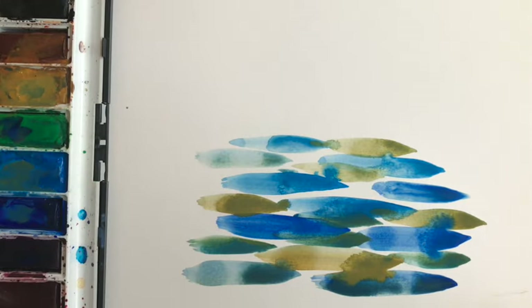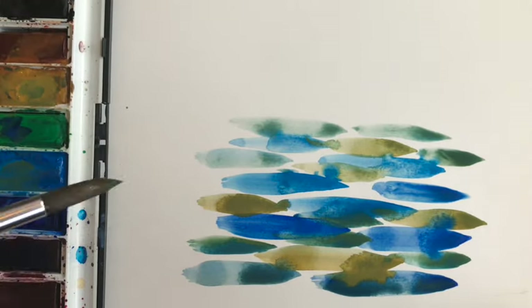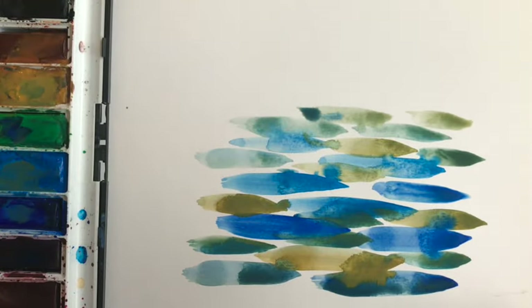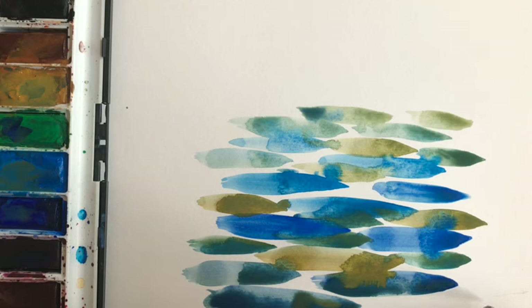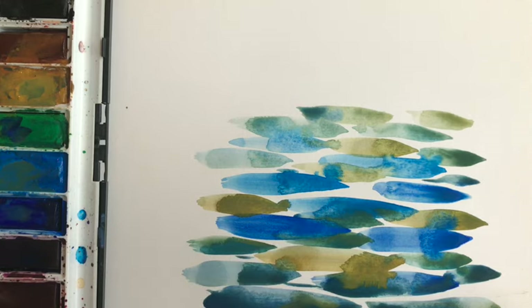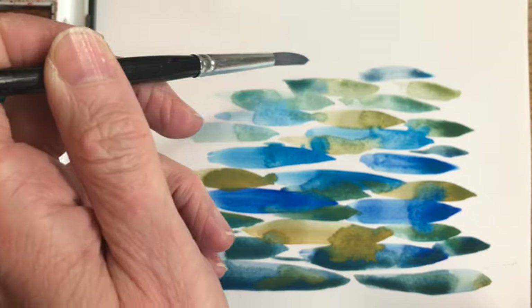As I worked, I was trying to leave a little bit of white paper coming through to mimic the effect of reflected light. As I work up the paper, I'm dipping my brush in the water more so that the paint is a little bit thinner and more translucent. The reason I'm doing this is to try and create the effect of perspective, so we want the water to look as though it's a body of water which has a surface that we can look across into the distance.